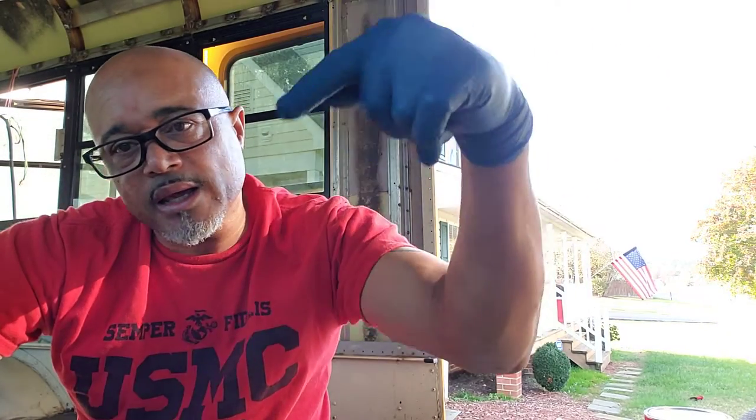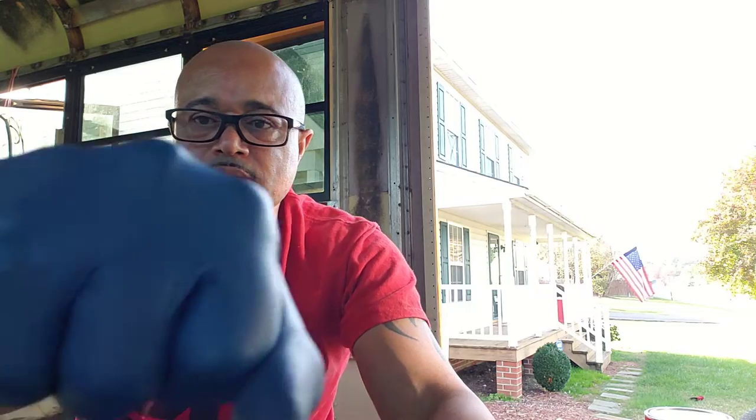Thank you everybody again for following. Have a great Veterans Day. Like, subscribe. Marine and the Schooley rings in the glove today. Semper Fi. Bye bye, thank you.